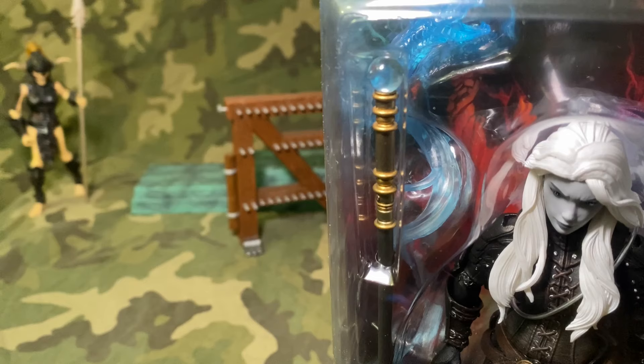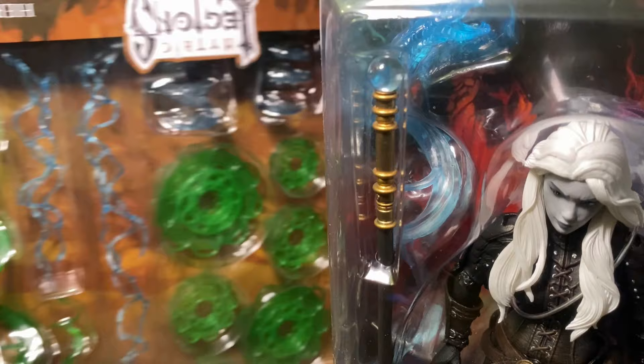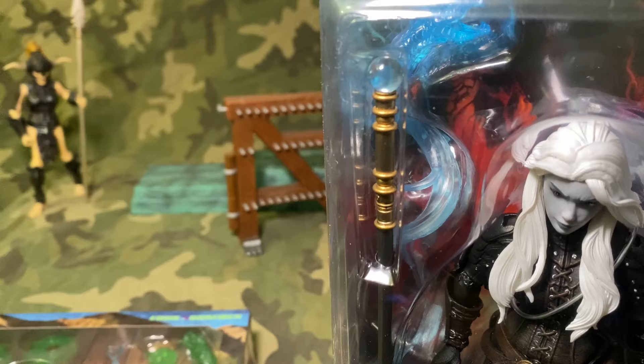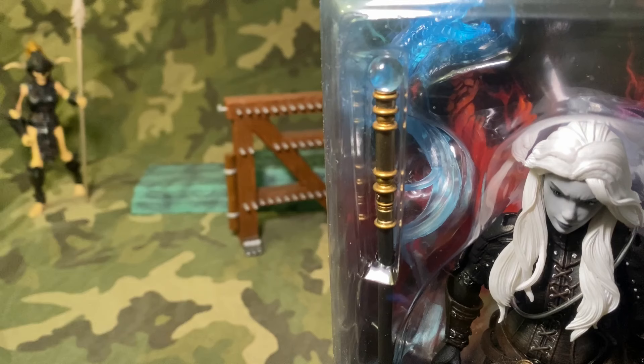I have not unboxed this yet, but they had a whole set of good guy and bad guy magic effects. For some reason I got the heroic magic effects, not the evil magic effects — I think it's because one of the guys I have is evil and he comes with some, so I figured I didn't need them. But now I'm kind of wishing I'd gotten the bad guy ones also. Maybe I'll do a special video on the magic effects — we'll come back to that separately.